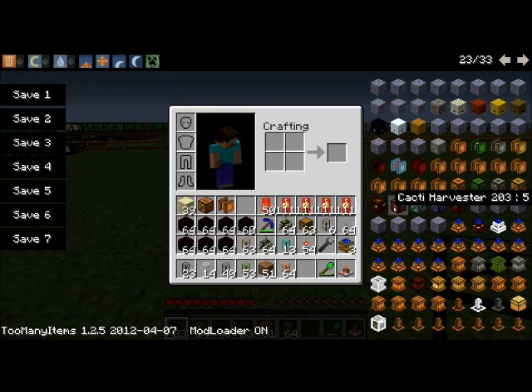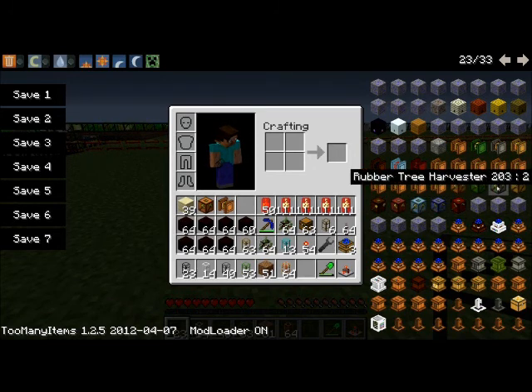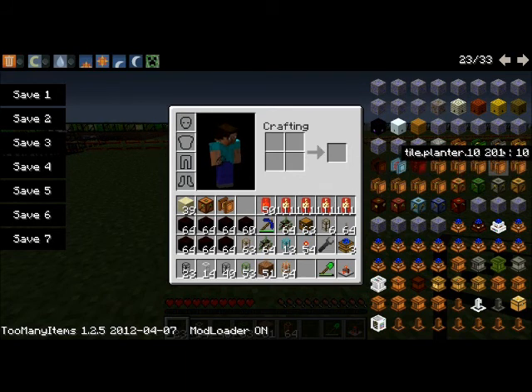When you go into your craft book, or your cookbook, or even the Too Many Items list, what you find in there is a Rubber Tree Harvester and a Rubber Tree Farm. Now, I've got one thing to say about those two: ignore them. I've tried to find recipes on them, how to make them — I've found recipes, they don't work, and you don't actually need them. So I'm going to show you how to make a Rubber Tree Farm.